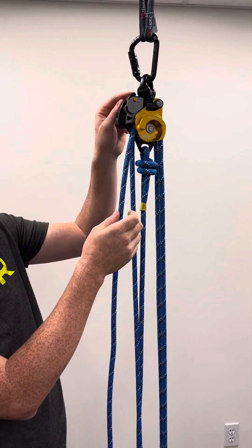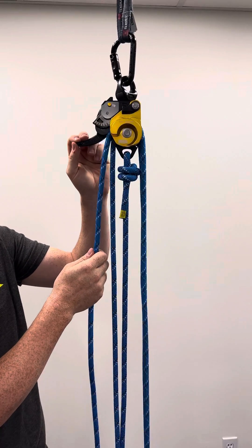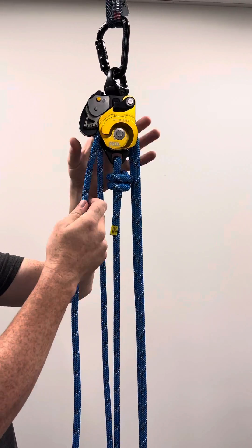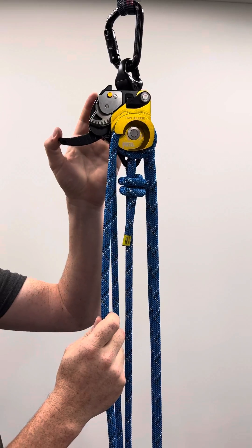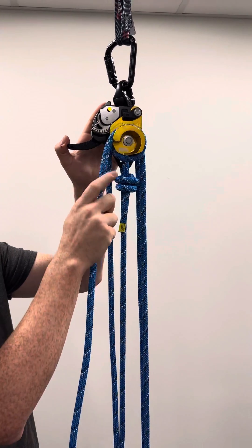To lower out there's a handle here and all you have to do is pull that handle and lower it down. If it's a heavier load or you want more control you can wrap it over this extra friction horn and lower that out. I don't have enough load on here to make it feed but you get the idea.